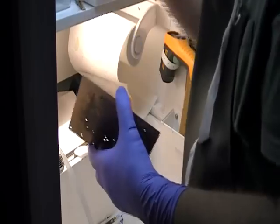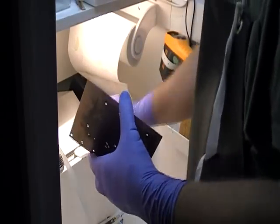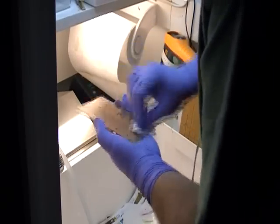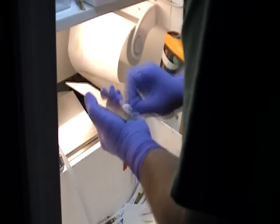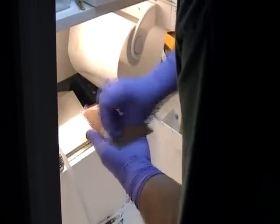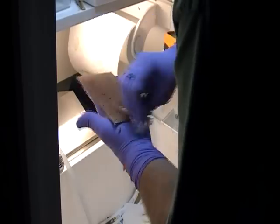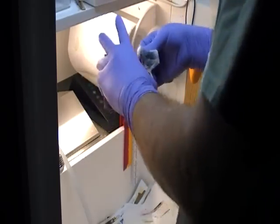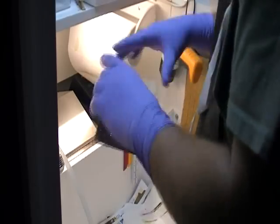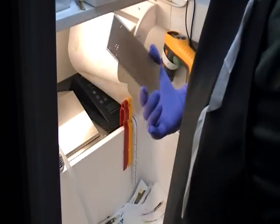Take the cotton pad and some acetone — just get the pad damp, you don't want a dripping pad. Then one quick wipe to clean up the excess. You can see it's already starting to dry. You don't want to clean it out of the holes, you just want to clean it off the board. There we go — ready to go.